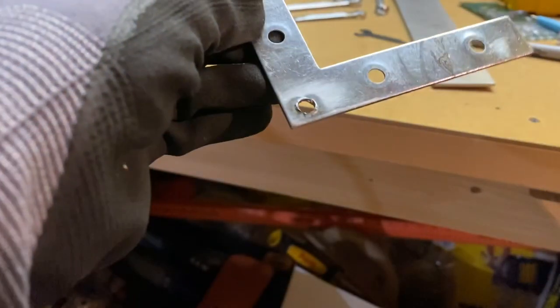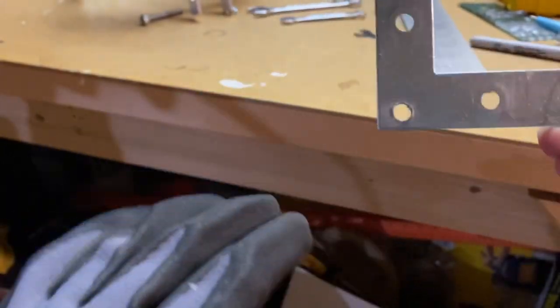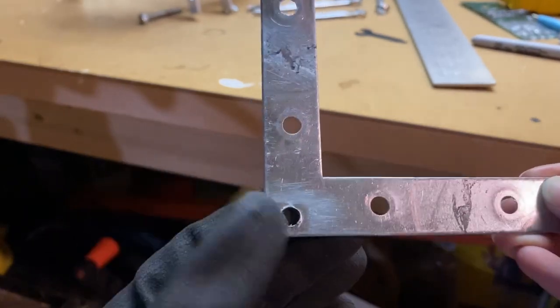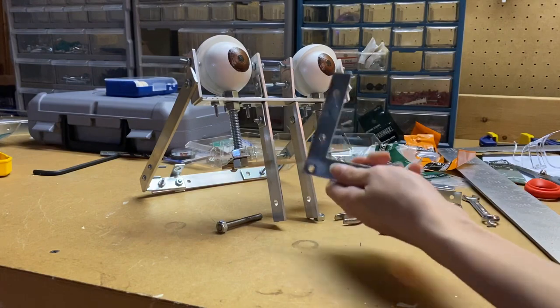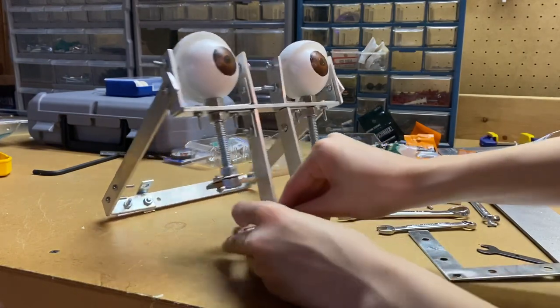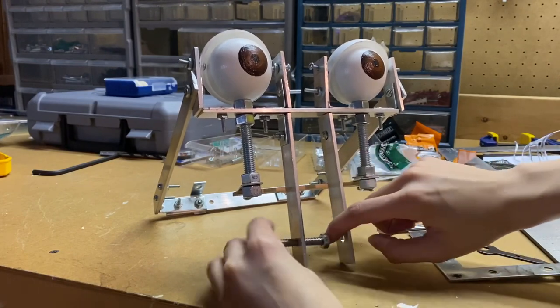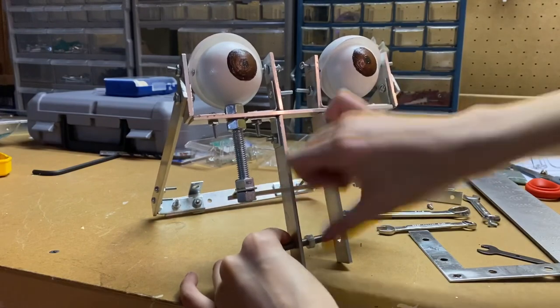The hole is nowhere near the center where I originally marked, but nonetheless it is still a hole and it did not break the piece, so we're just going to go with it. Now let's put this L-bracket on — it's a four-by-four inch L-bracket. I'm going to put a nut here. Using a lot of threaded rods.